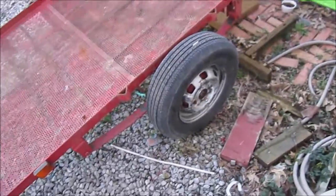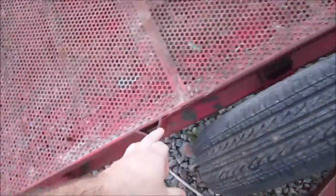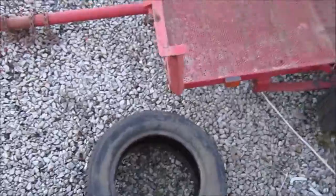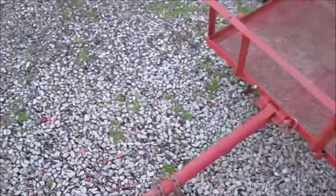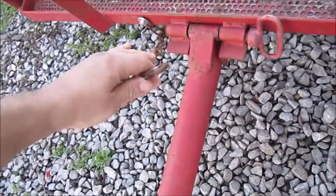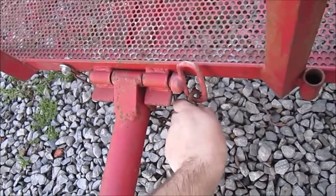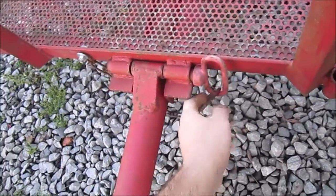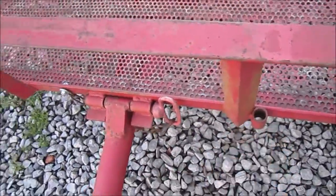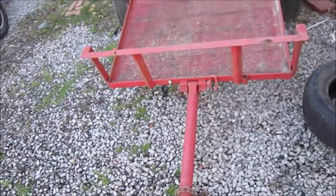Got brand new tires on it here. It's set up to have rails here, as you can tell. And like I said, it tilts. Right now I'm not able to show that because I don't want to drag my car over here. When you pull this lever back here, there's a chain — you unhook it, pull this thing out, wiggle it, and you can set it right here in this little post so you don't lose it. It tilts up when you have it hooked up to your car or truck.